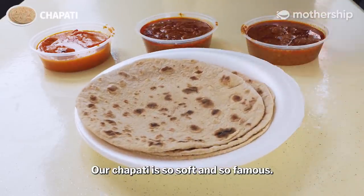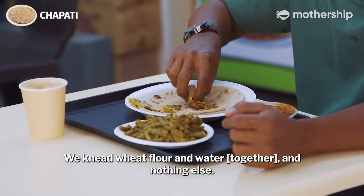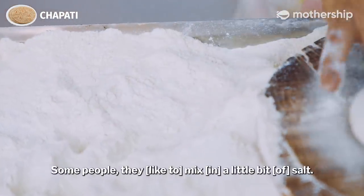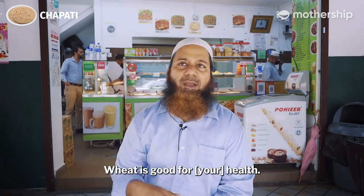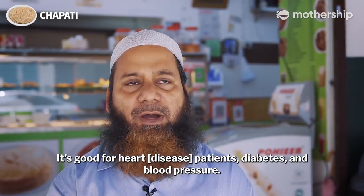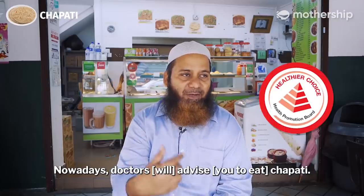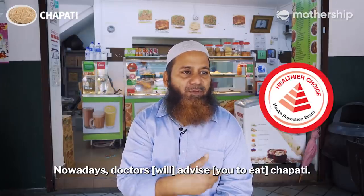Our chapati is so soft and so famous. We need wheat flour and water and nothing else — some people mix in a little bit of salt. Wheat is good for health, good for heart pressure, diabetes and blood pressure. Nowadays, doctors advise you to take chapati.